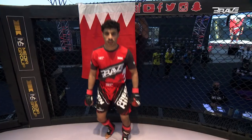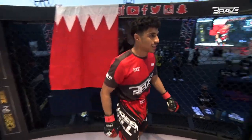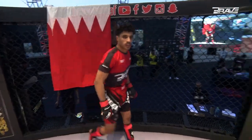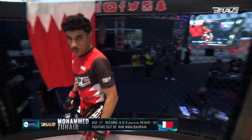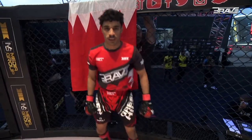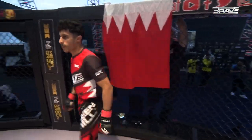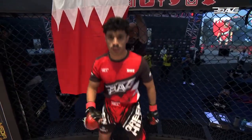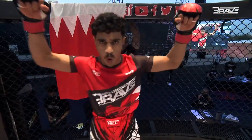And his opponent, fighting out of the red corner. This man's a mixed martial artist with a perfect amateur record of four wins and no losses. He stands 167 centimeters tall and weighs a ready 57 kilograms. Fighting out of the magnificent Kingdom of Bahrain and KHK MMA! Give it up for Mohamed Zouhair!